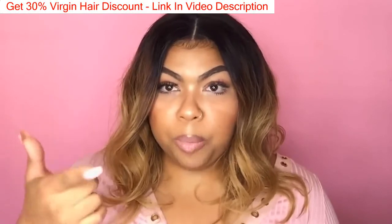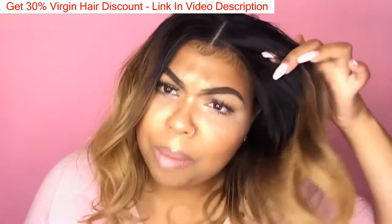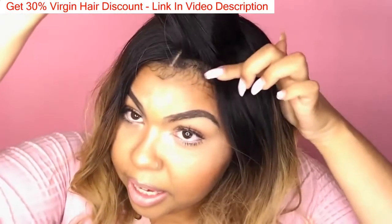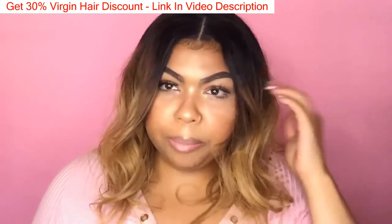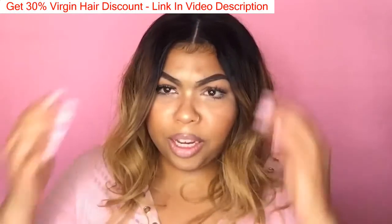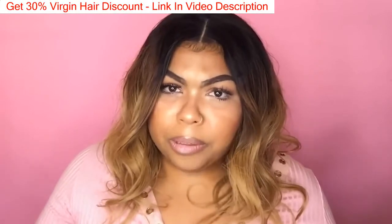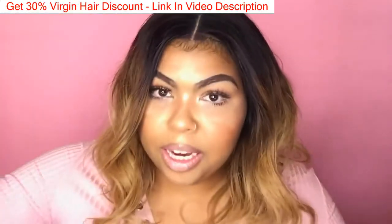This wig came with a standard middle part. I requested a middle part, but I'm sure you can request a middle part, side part, or no part at all. I can move mine to a side part if I want — I'd just pull it over and throw in some concealer to enhance the parting. I didn't pluck the hairline because it's already not as full as I'd like and plucking would thin it out even more. Since I'm really only wearing it in a middle or side part, I don't really need to pluck.